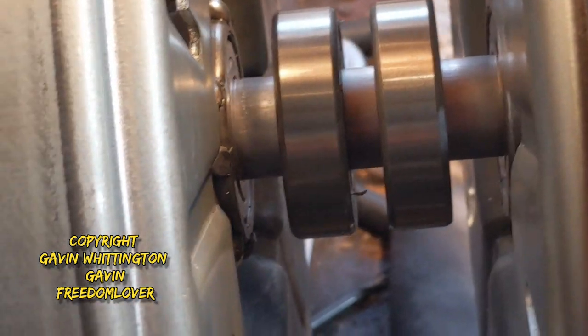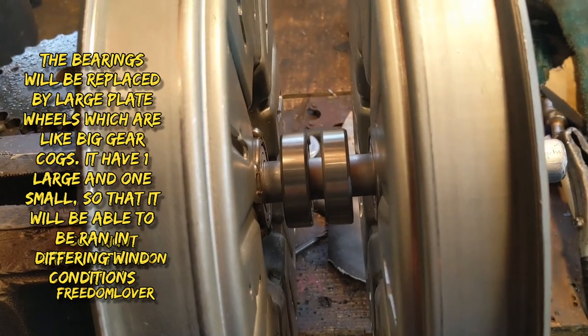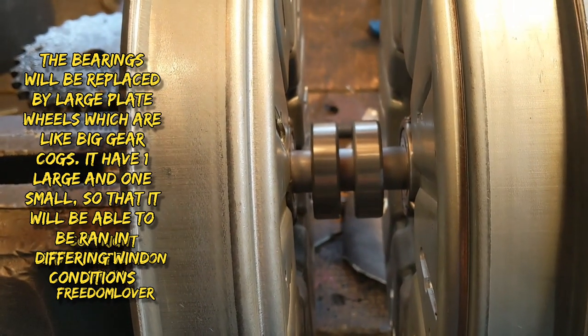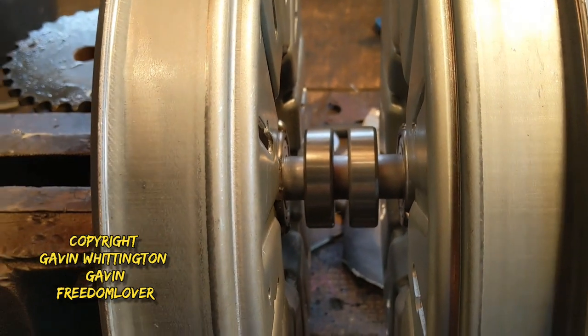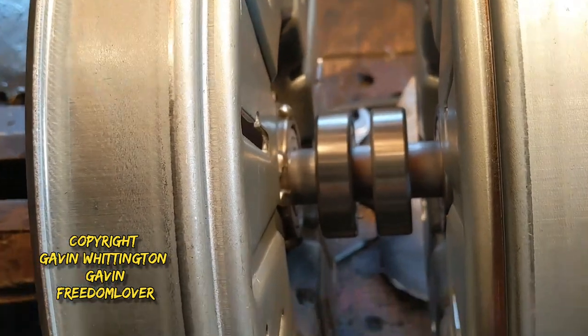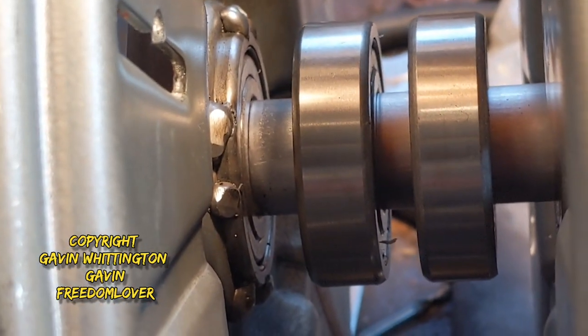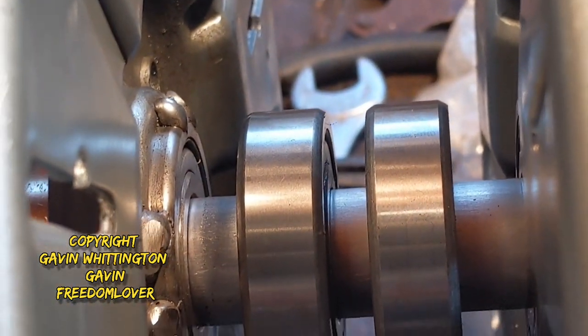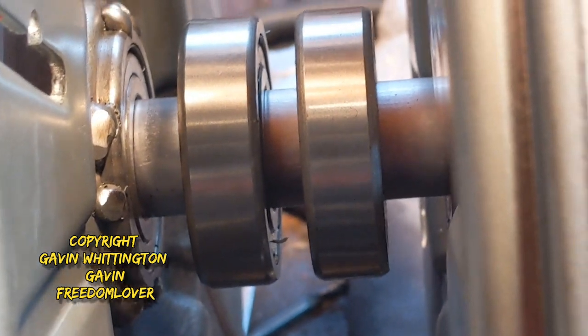That's what's going to drive this generator. On the left of the left bearing, next to the magnet rotor, you'll have a spacer and then the bearing. In the middle will actually be a large drive gear, there'll be a spacer in between them, and then a smaller drive gear, and then a spacer.